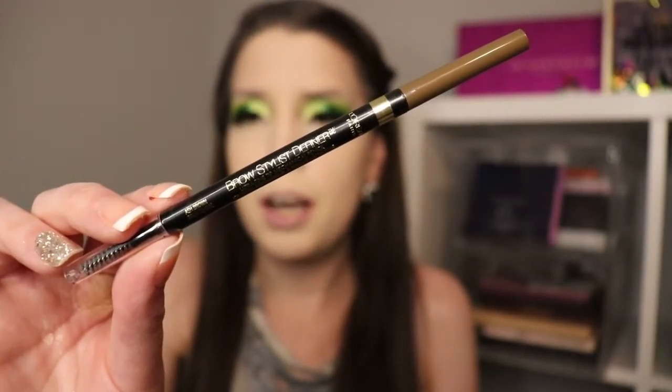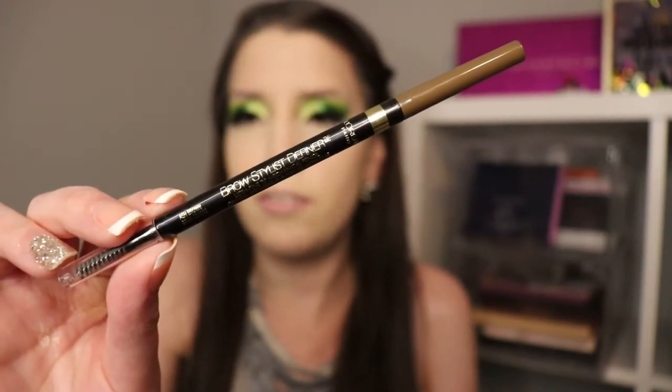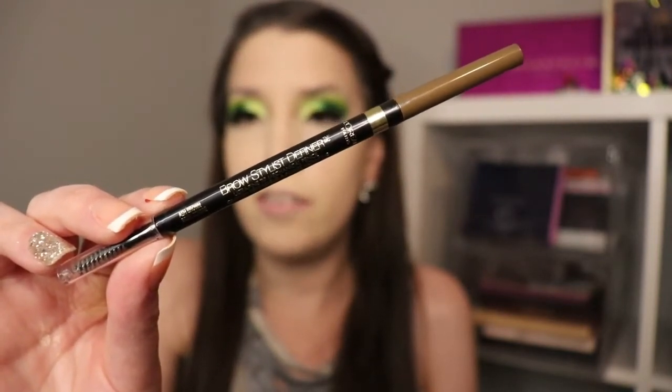Now I'm going to go ahead and do my eyebrows. Today I'm going to be using the L'Oreal Brow Stylist Definer and I'm going to carve out my eyebrows.